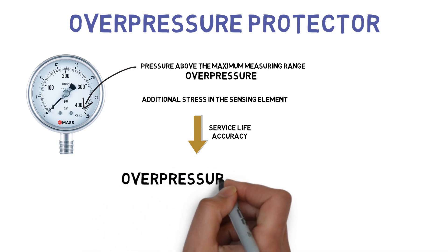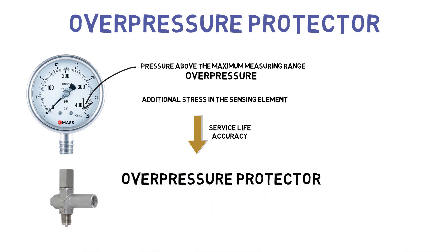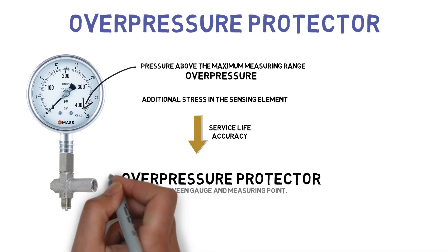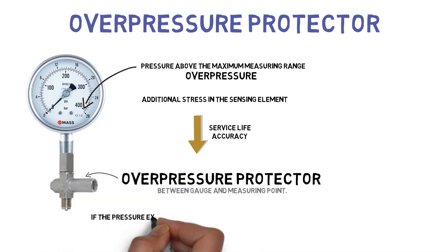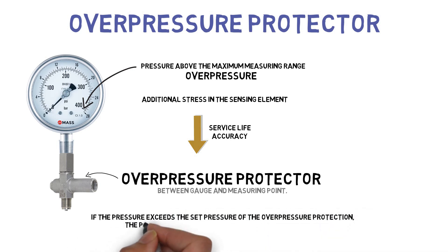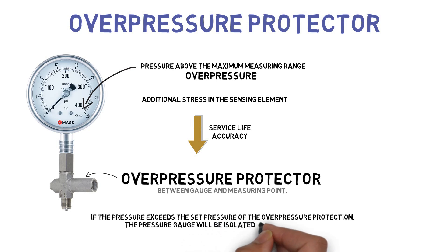To safeguard the gauge from long-term overpressures, overpressure protection can be installed between the gauge and the measuring point. If the pressure exceeds the set pressure of the overpressure protection, the pressure gauge will be isolated from the process — this is similar to closing a valve.